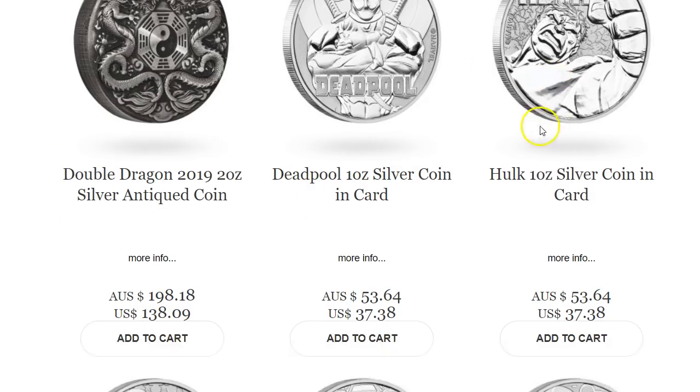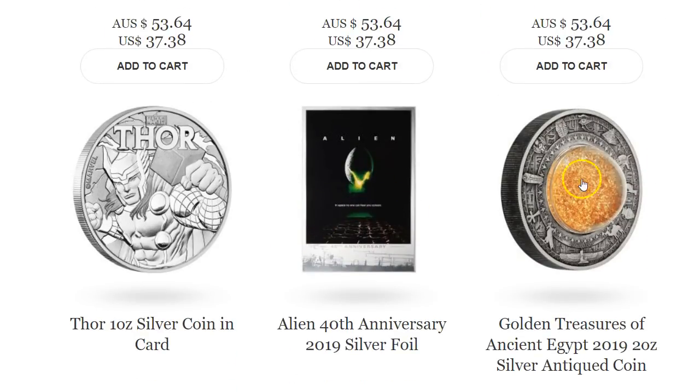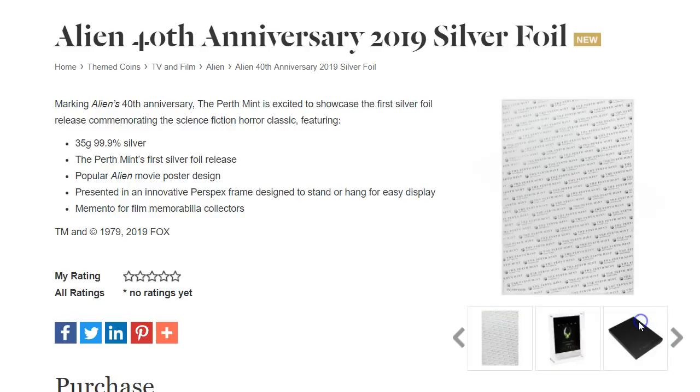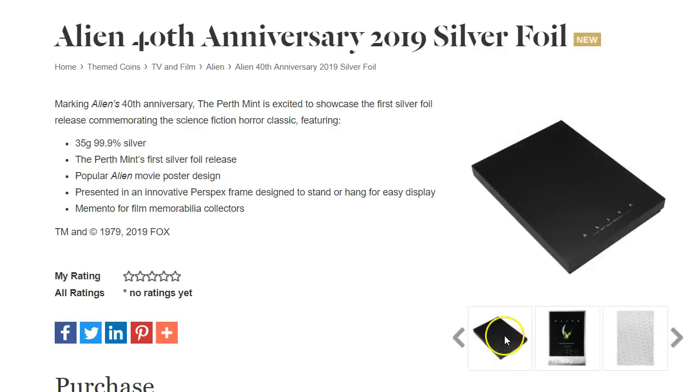We'll skip over some of the Marvel comic ones and go to this one here — the Alien 40th Anniversary Silver Foil. I've never seen this before. It looks like you get a plastic presentation thing, and inside is a silver foil of the Alien movie. It kind of looks like a DVD box cover. I guess Alien fans might like it.